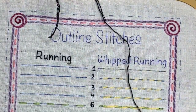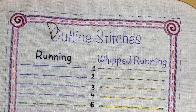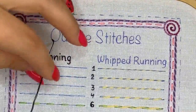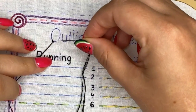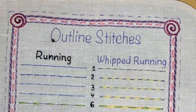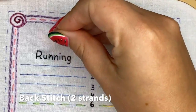When you put your thread through like this you have a loop, then you come up from a different side and go through this loop — now your thread is fixed. I put it back into the same hole to switch this loop to the back side, so the loop anchor ends up on the back.